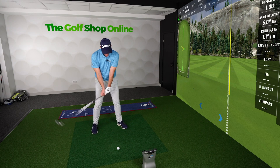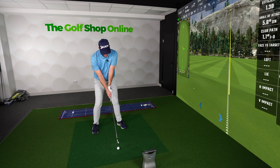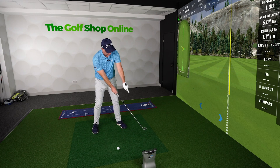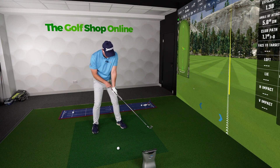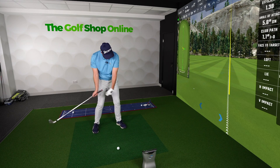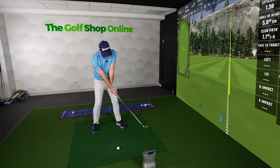You can do this with a driver or an iron — I've just got an iron here. I'm going to take my setup ready to go, and all I'm going to do is push the club head forward about a foot and a half past the ball, get the face pointing off to the left, but keep my handle opposite the inside of my lead leg. In effect, I've just released that club up and let it get ahead of me.